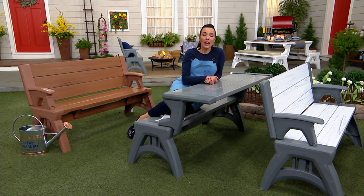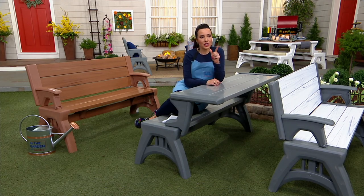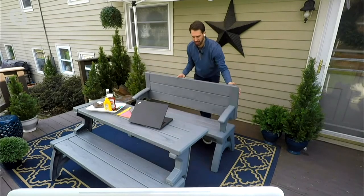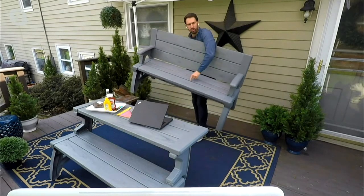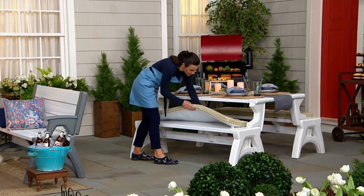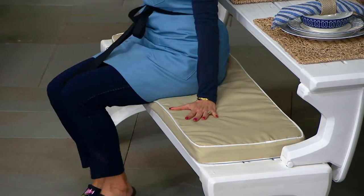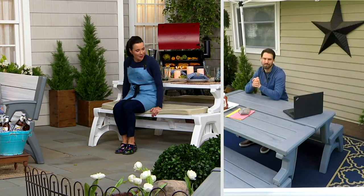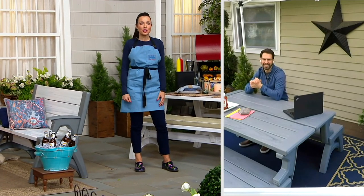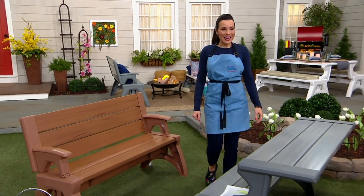Karen asks about the cushions being sold. Nick explains: the cushion sits directly on the bench — there are two little straps that go through and strap it on, so it fits the bench perfectly. The cushion information and color options are on-screen. They're very comfortable and really make a difference. Karen notes it's not a hard surface anyway but thought a cushion would be a good addition. Over 18,000 have been ordered just in this show.